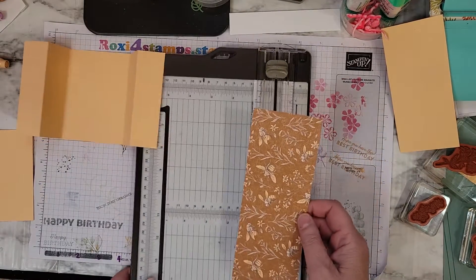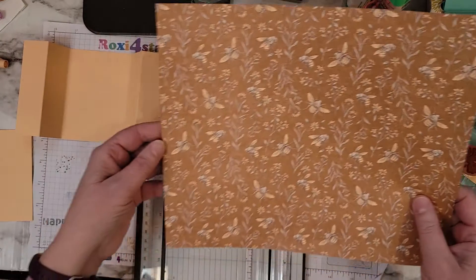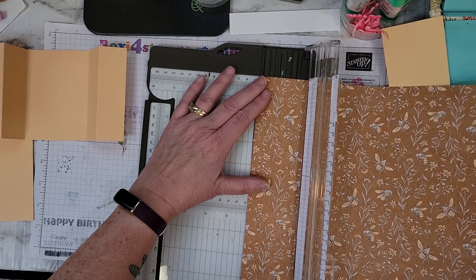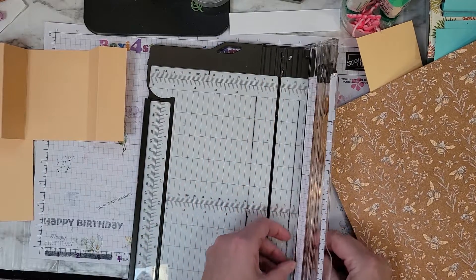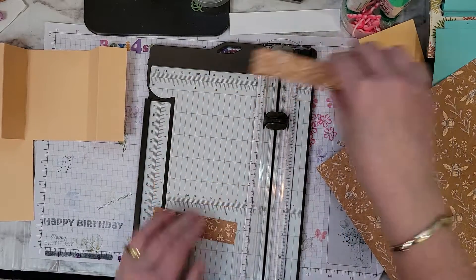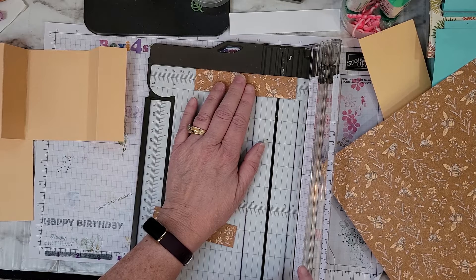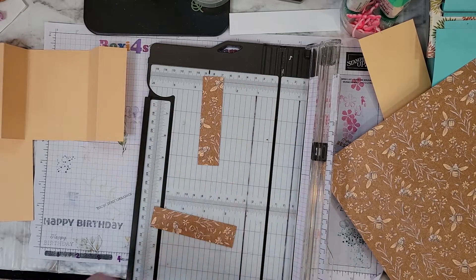Remember, if you have something directional, you want to make sure you're cutting it the right way so your B's aren't upside down. Since we scored at 1¼, this is going to be 1 inch, and then we'll have 2 at 4. I want that B near the bottom, so I'll go like that and come back and cut at 4. Oh, I might cut off some of his wings — so sorry, Mr. B. We're going to throw this to the side.